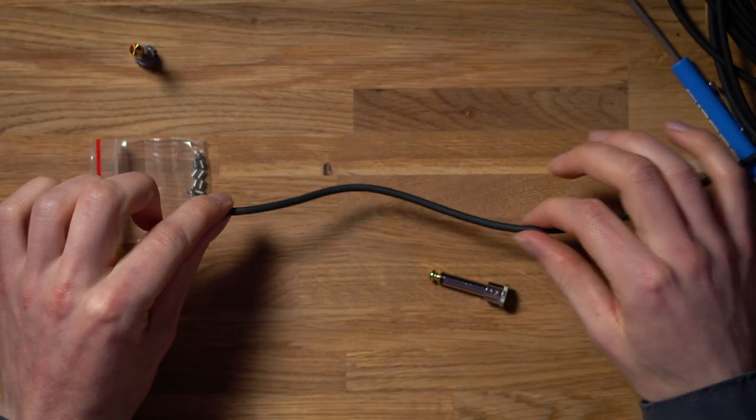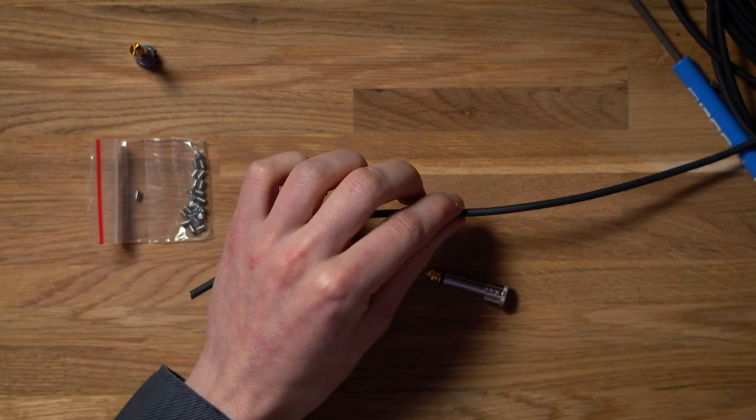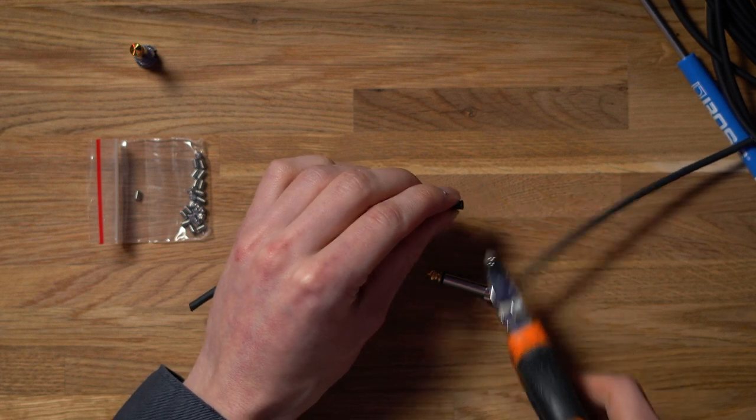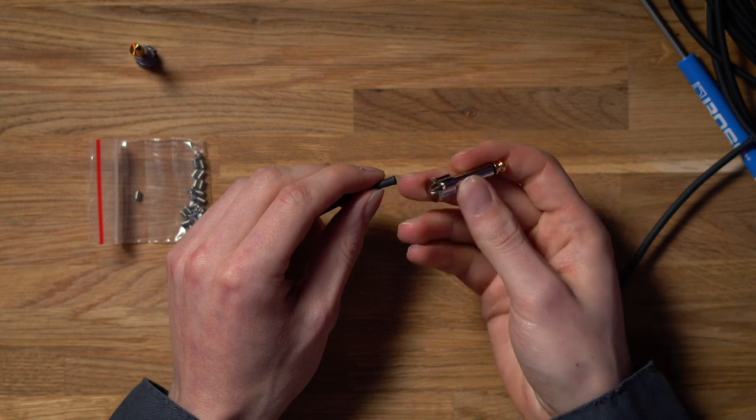Once you've decided your cable length — however long or short it may be — all you need to do is simply cut the cable to the length you require. Then you can add your jack connection to the cable itself.